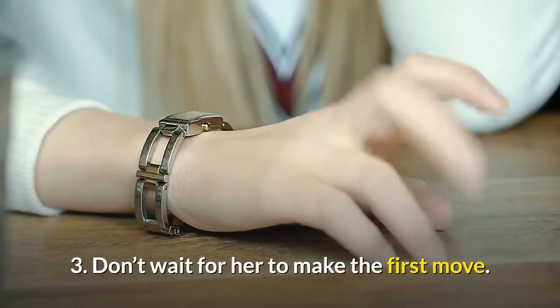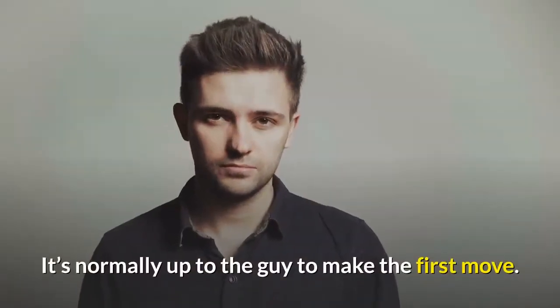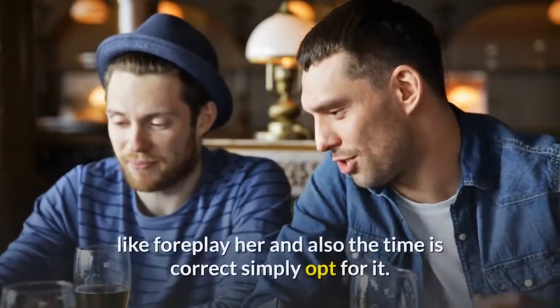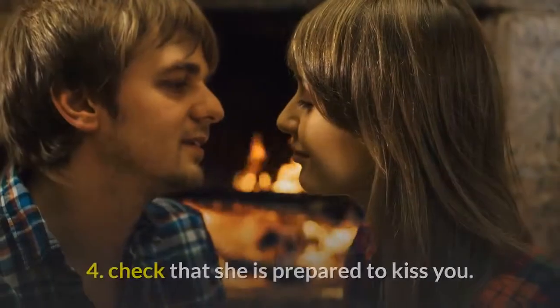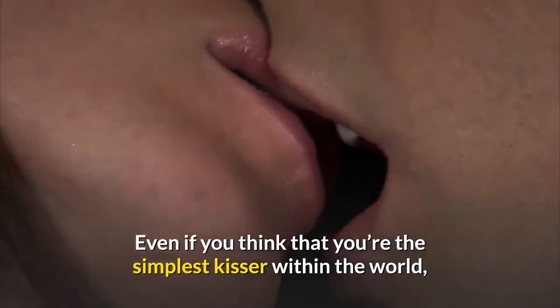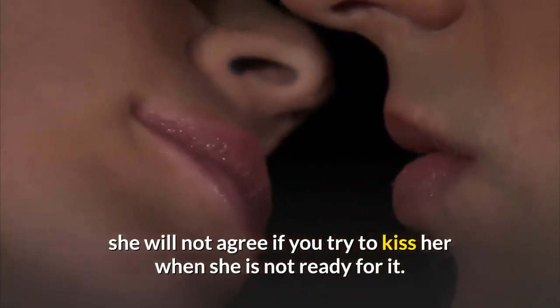3: Don't wait for her to make the first move. It's normally up to the guy to make the first move. 4: Girls like guys that are confident, so if you're feeling like kissing her and the time is right, just go for it. Check that she is ready to kiss you. Even if you think you're the best kisser in the world, she will not agree if you try to kiss her when she is not ready for it.